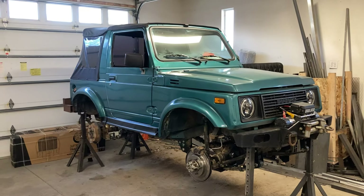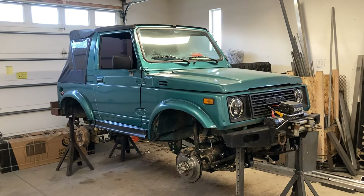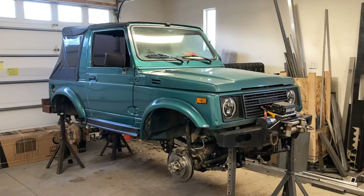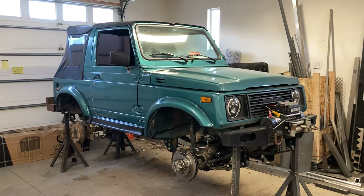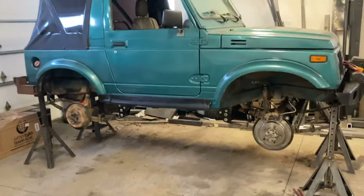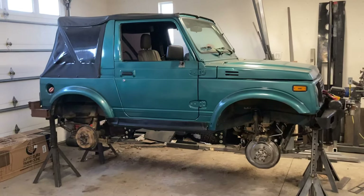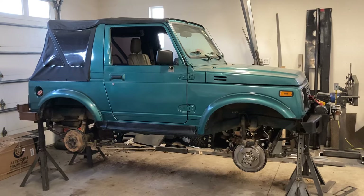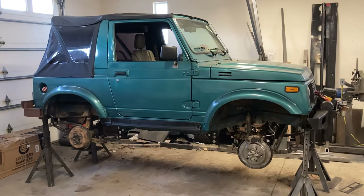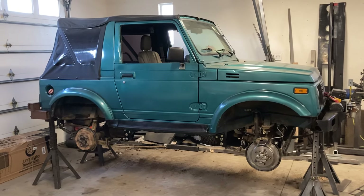I picked up a Samurai a while back that's pretty beat up but basically stock, and I'm going to revamp that whole thing with all the parts I build — so that'll be another video series. Anyway, that wraps up this video. If you have any questions on that lift, let me know. Once I get a little farther along, I'll have pricing and stuff like that figured out.